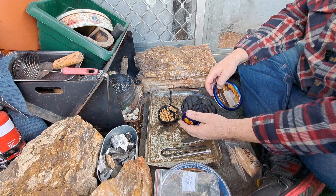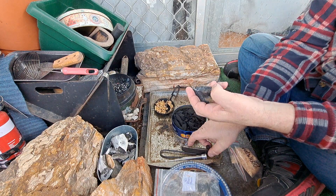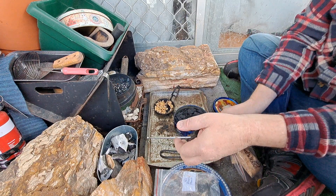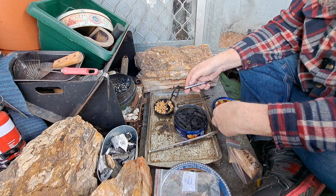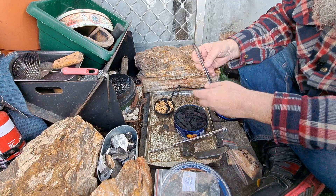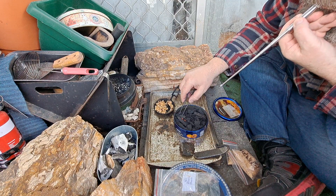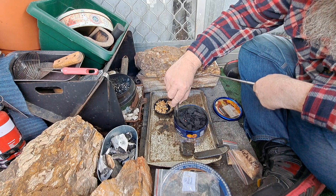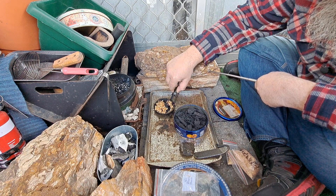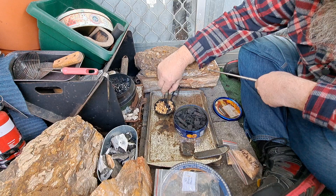I'll just ember transfer it into the bowl, get that char cloth going. I usually just cast over, pick it out with some ember tongs, see how we go. There we go, pieces going there. Just propagating it a bit — nice piece going there. Couple other pieces going there, should be enough.